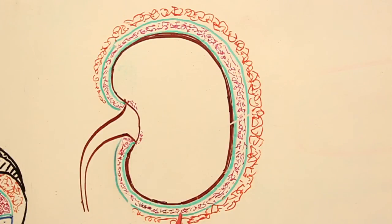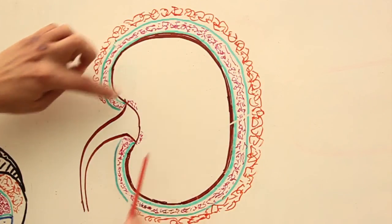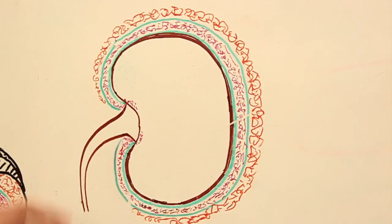If the drop is severe enough, it causes kinking of the ureter, and kinking of the ureter leads to stasis of urine. Normally urine comes down from the kidney toward the bladder, but if the ureter is kinked due to the dropping kidney, there would be stasis of urine back into the kidney tissue with incomplete drainage. That leads to a clinical condition known as hydronephrosis — water in the kidney.